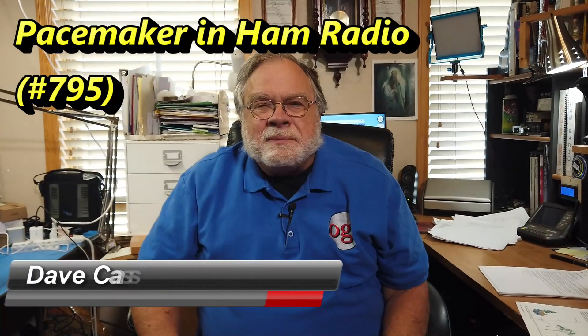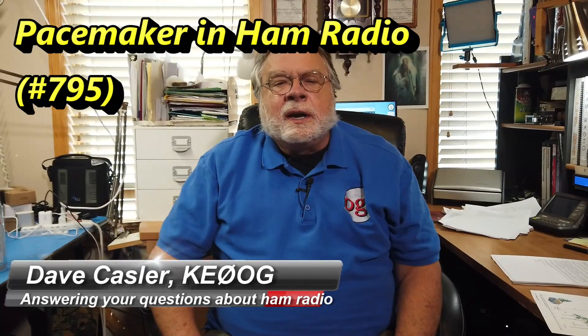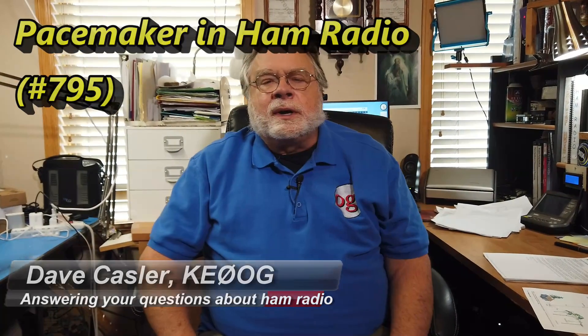Hello Auggies Worldwide, I'm Dave Kassler, Amateur Radio Callsign KE0OG, here with another episode of Ask Dave. Today we're going to look at some information sent to me by an Auggie that had reference to the third and final question in the September 22 QST in the Ask Dave column.